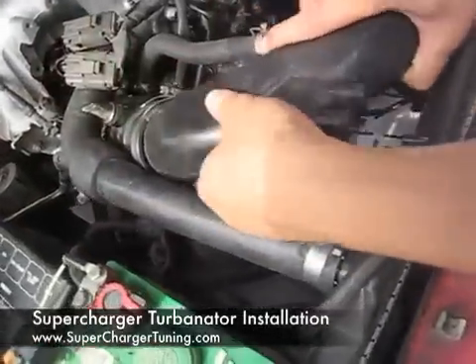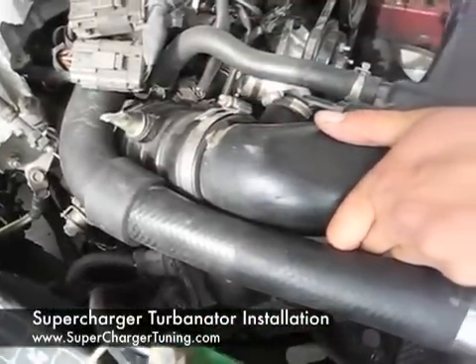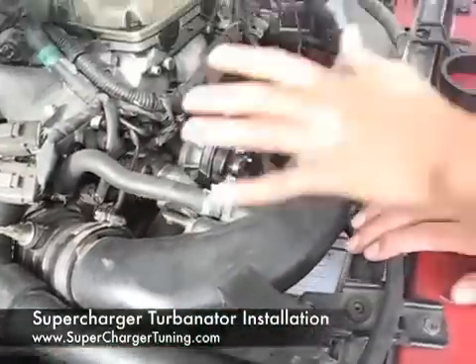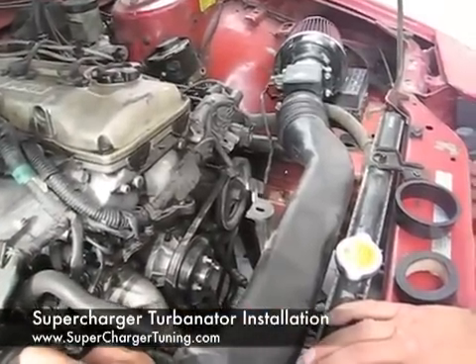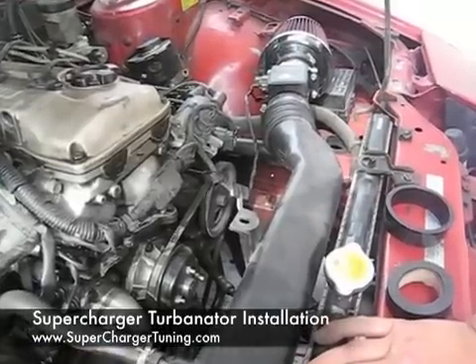Afterwards, you just go ahead and reinstall the tube, tighten the clamp, and you're set to go. The air will come in from the intake itself, it will spin the turbinator, creating a vortex and compressing the air molecules into the combustion chamber at higher levels.